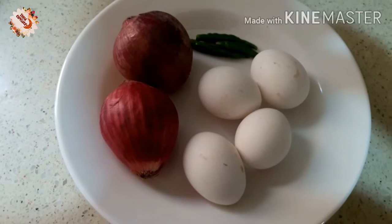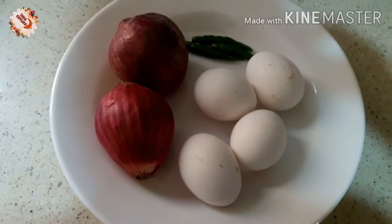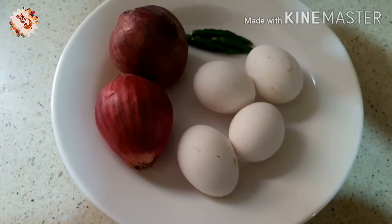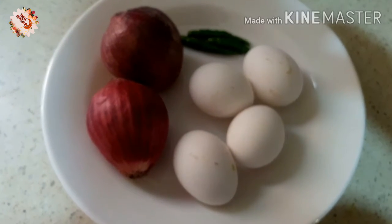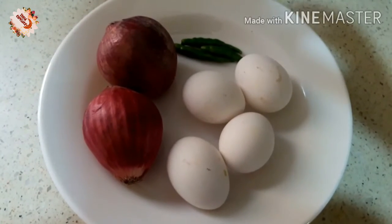Hi, Namaskaram. Today we are going to make a small parate for 3-4 fruits. We are going to make a medium type of parate — a very good dish.